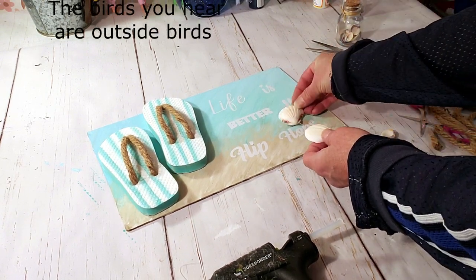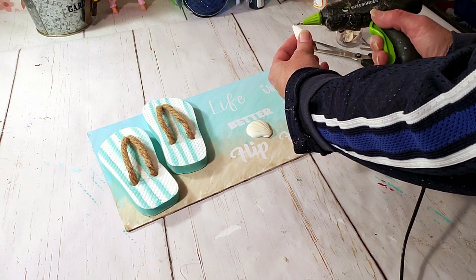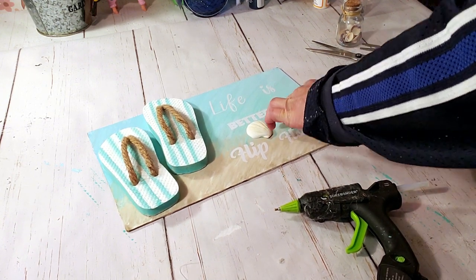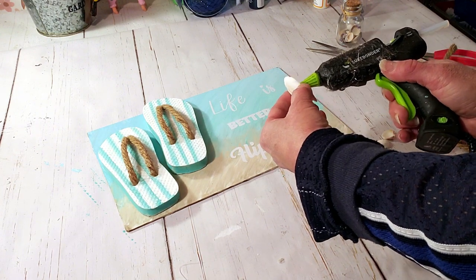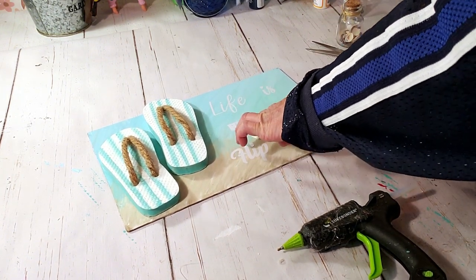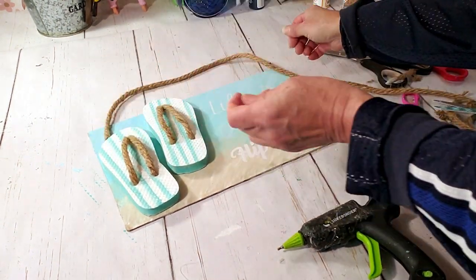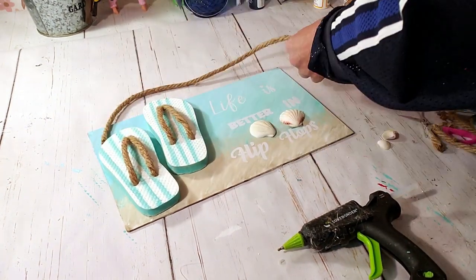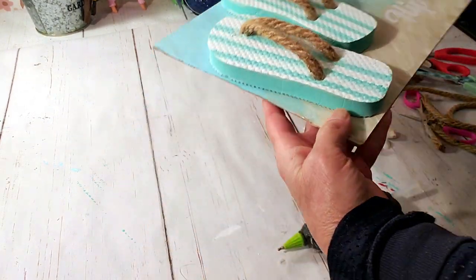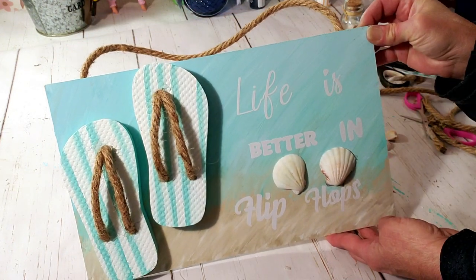I'm going to take these Dollar Tree little shells and place them right on top, right above where it says 'flip-flops,' and I think this really gave it a nice added touch. To hang the sign I'm going to use the Dollar Tree nautical rope — just place a piece along the back and then hot glue it. And this is how it turned out — I think it came out so cute, perfect for summer.